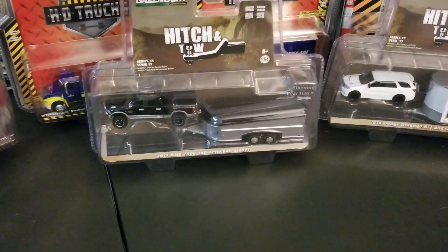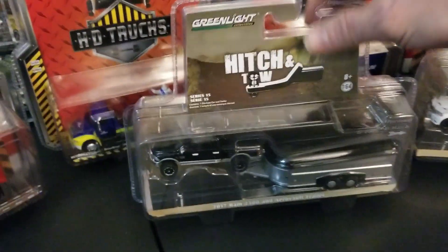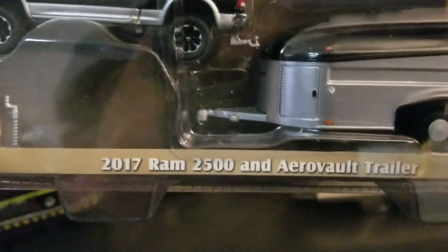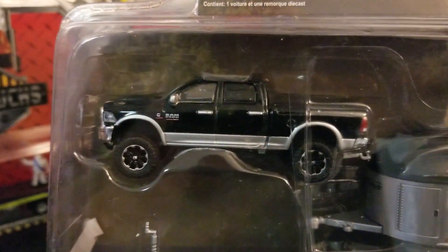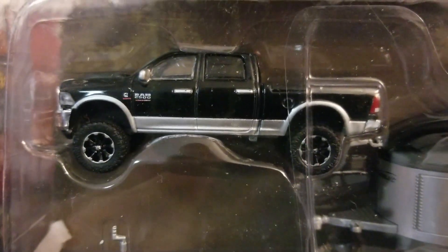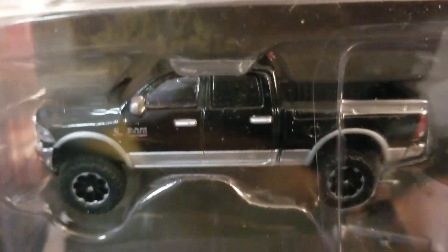These two should both be from series 15 of the Hitch and Toe. First up, we got a 2017 Ram 2500 with the AeroVault trailer. I believe this is the first time they've done this trailer. Done a lot of these Rams, but this one actually seems to be sitting higher than most. It's a good looking truck — really do like the Rams in this casting. Greenlight.